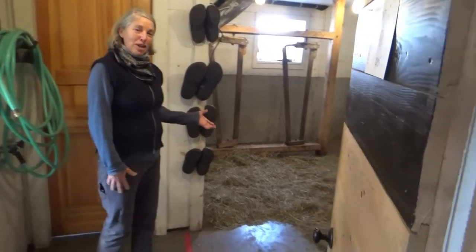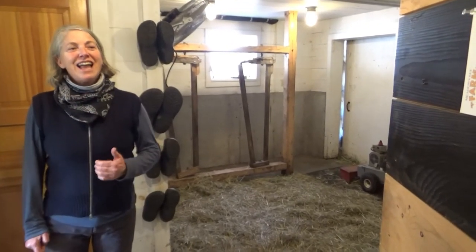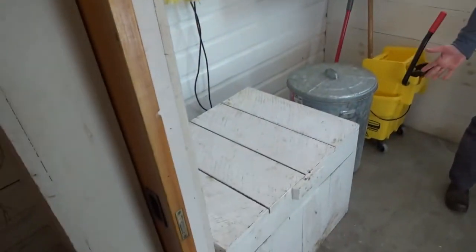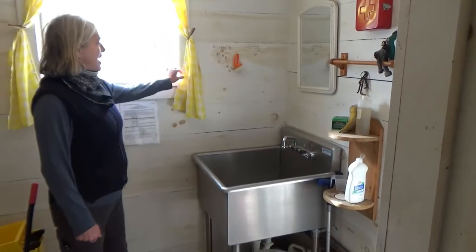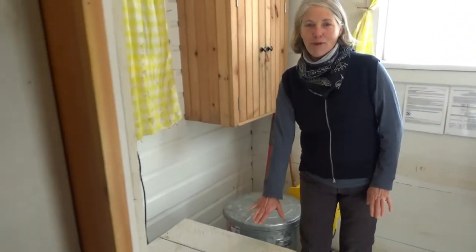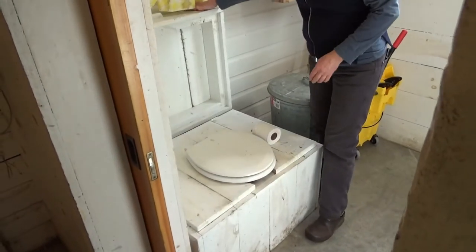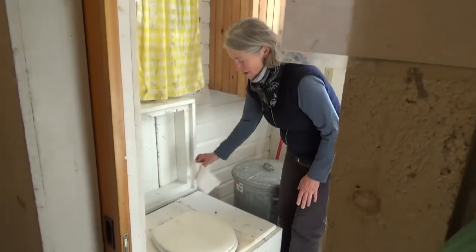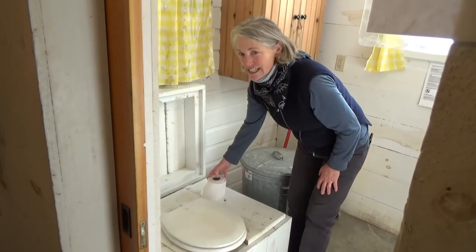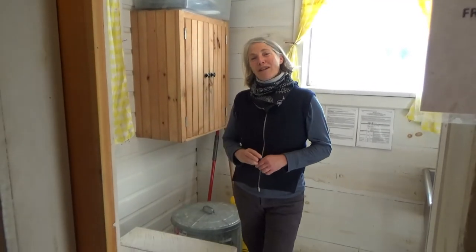Here we are in our milking parlor. When you're outside in the cold sometimes you need to do certain things, and on this farm you can just walk right in here and see our compost toilet. This room has pretty curtains, a sink that we can turn on and off, and our compost toilet. It's just a box, and inside we have a toilet, toilet paper, and it's filled with wood chips. It's easy, it's clean, and it's part of progressive farming in the future.